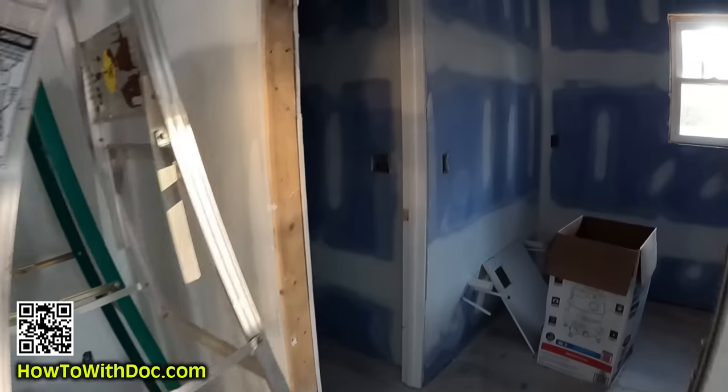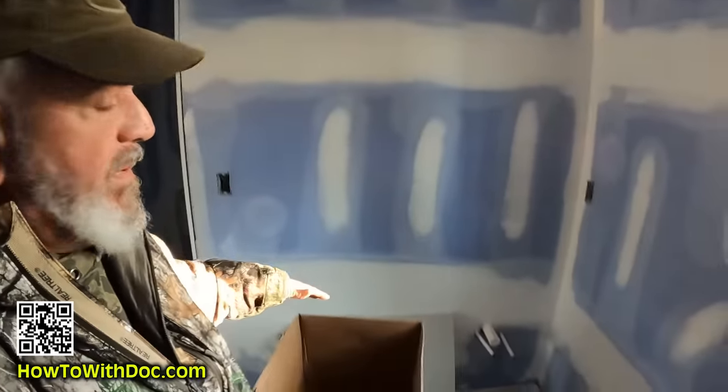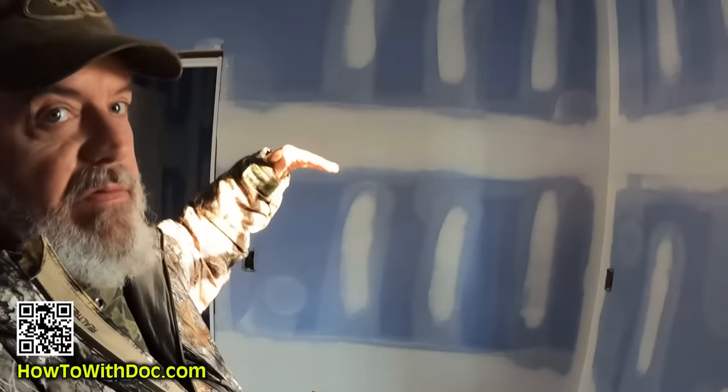This is the master bath and master closet. We had to cut a pop-up access hole because there's no other access over here. Any place we have a vanity, that wall will have shiplap coming down behind it — just a nice little touch. We did that at the beach house too and it works out nice.